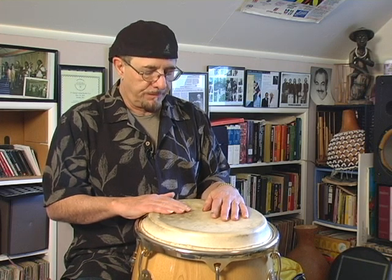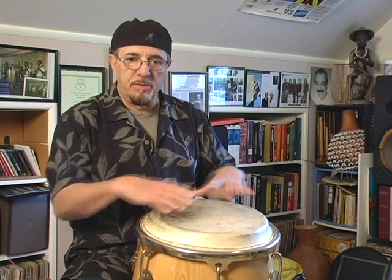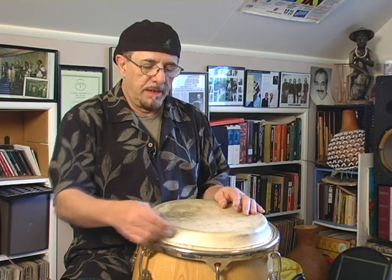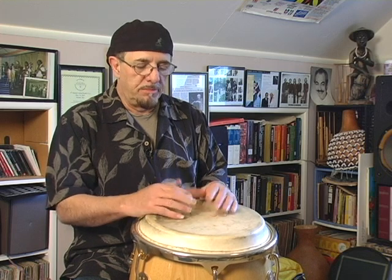The conga drum was developed on the island of Cuba back in the 40s when the hardware was actually put on. Before that, they were tacked-on heads, nailed with just the skin over it, and they would heat them up by fire to raise the pitch or the sound of the drum so it wouldn't sound flat and dead.